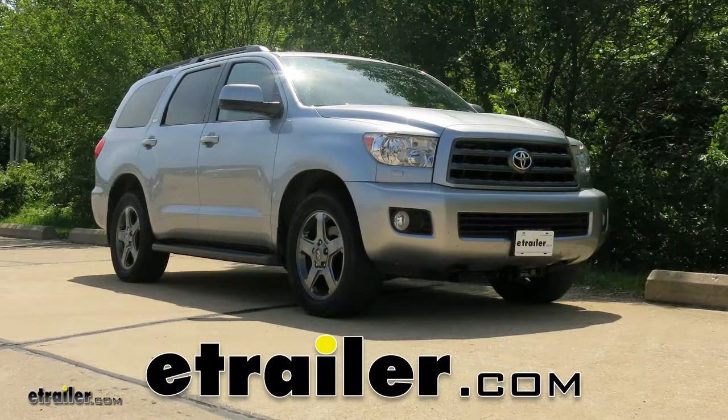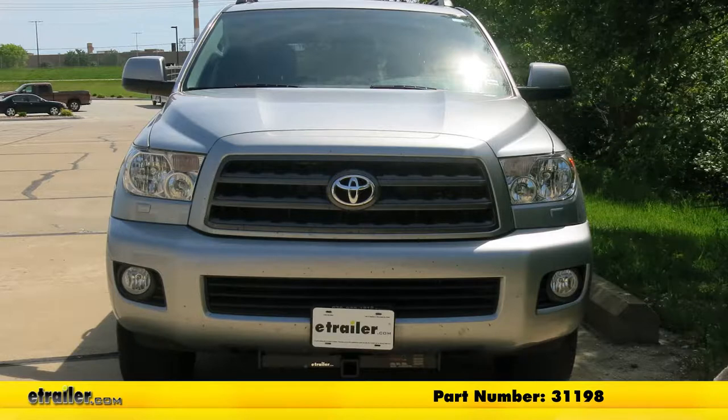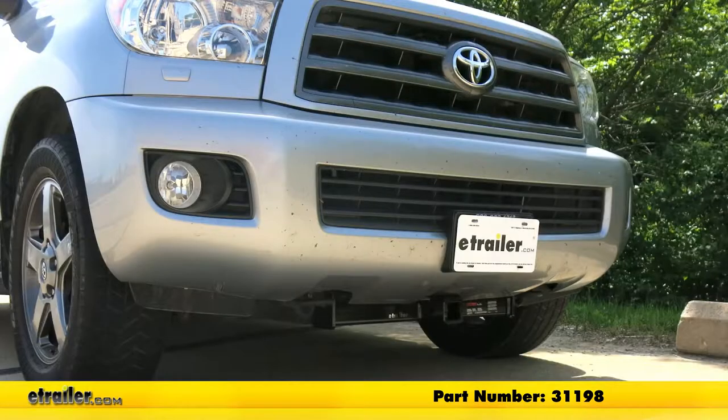Today on our 2014 Toyota Sequoia, we're going to take a look at and show you how to install the CURT Custom Fit Front Mount Trailer Hitch Receiver with the 2 inch by 2 inch receiver tube opening. Its part number is 31198.